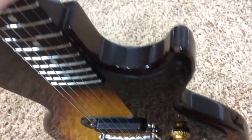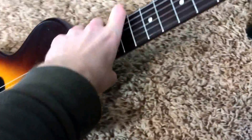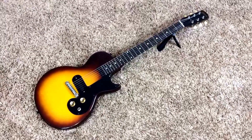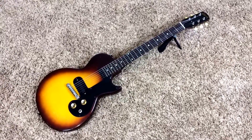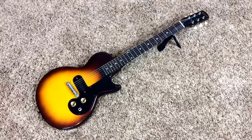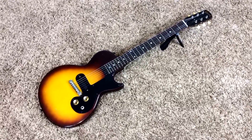If you're in the market — I guess this is about the same price as a used standard — why not get something that's vintage and try that out? This has been Trogly's Guitars. Thank you for watching, and if you have any questions please contact me on my Facebook page: Facebook.com/Troglys — T-R-O-G-L-Y-S — that's where we can discuss my best price available as well as answer any questions you might have. Thank you for watching, and we'll catch you next time. Bye.